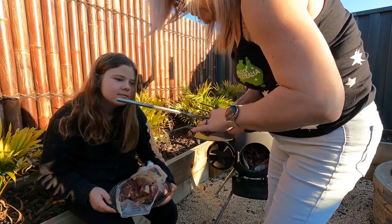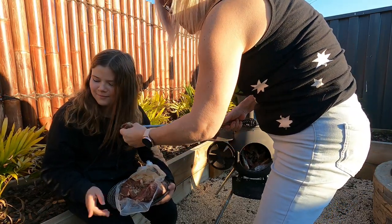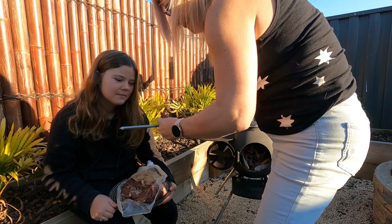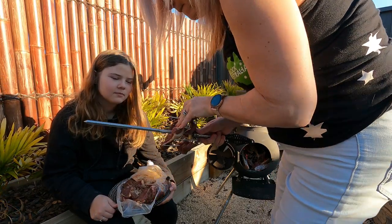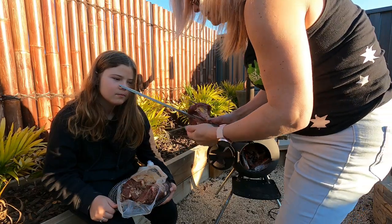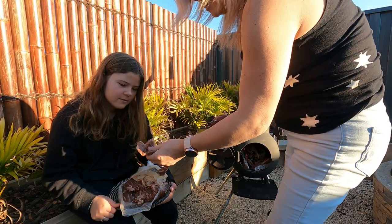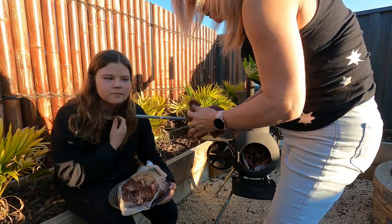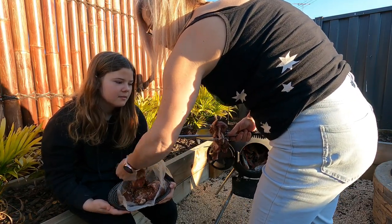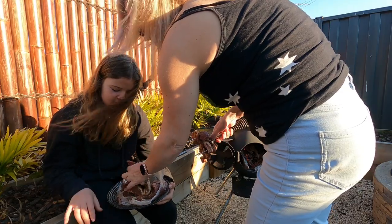Then you just feed them on. It's really well seasoned — that's what Jason at the butchers has done for us. That's a big piece so I'm going to double that over.